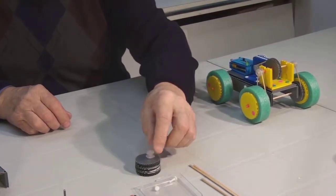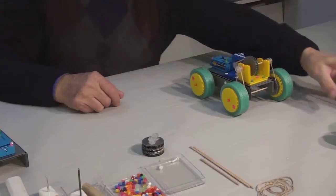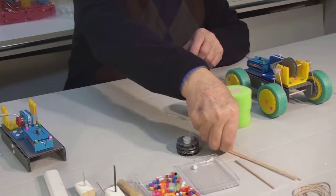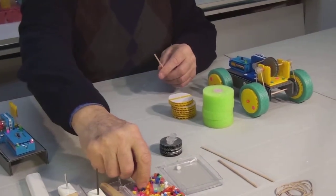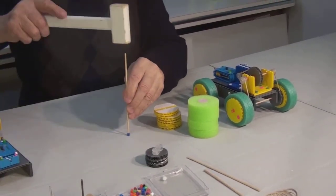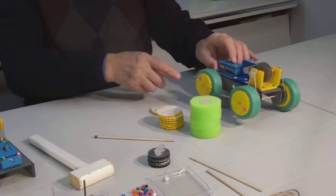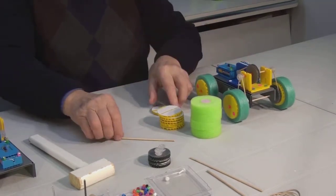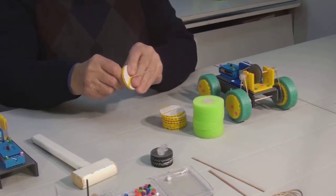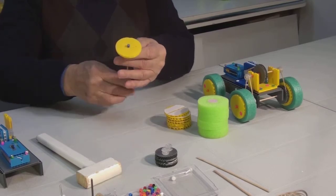Here we have our three pulleys. We also have two small pulleys. It is time to assemble our wheels. We will start with the front ones. Take the axle and place one bead on its tip. Take one hub. Here is the bead, the hub, and the wheel. Insert the dowel into the hub, adhesive side up, and carefully, holding your fingers close to the hub, slide it down.